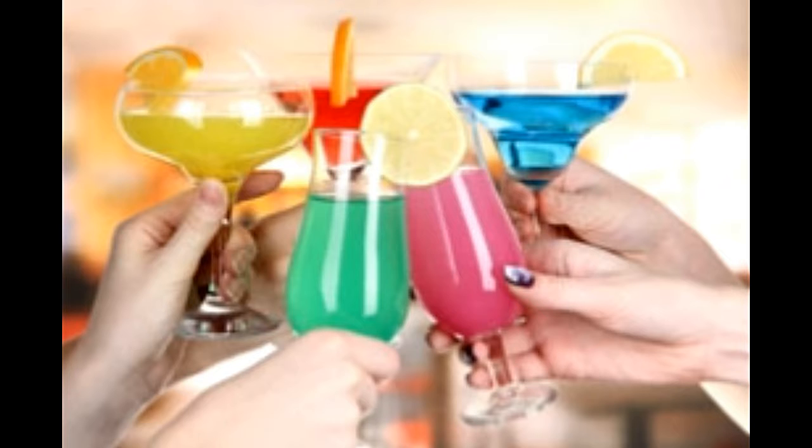Black Russian — Ingredients: 45 ml Kahlua Liqueur, 45 ml Vodka, Ice Cubes. Method: Put some ice in a glass. Pour the Kahlua, then the vodka. Stir gently and serve.